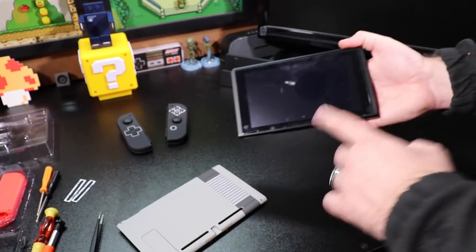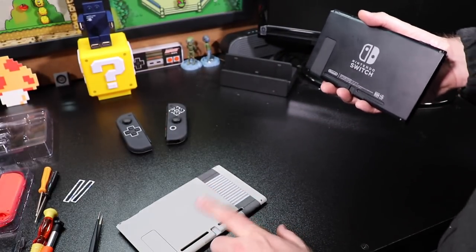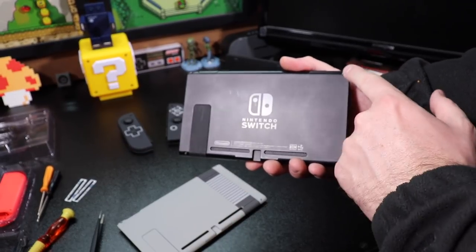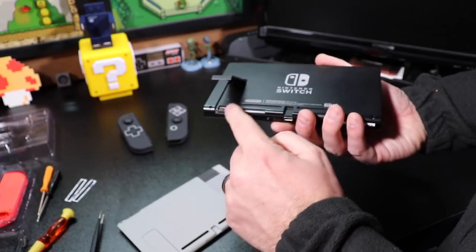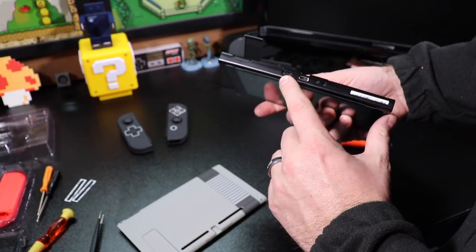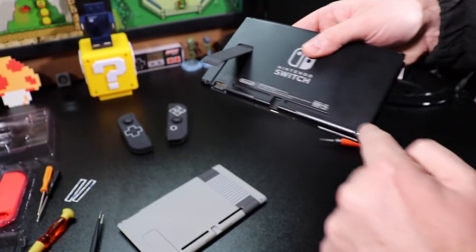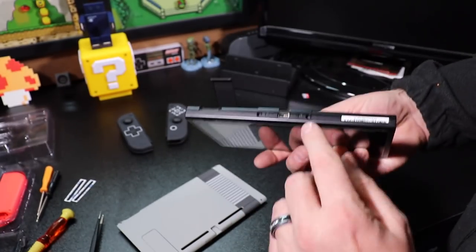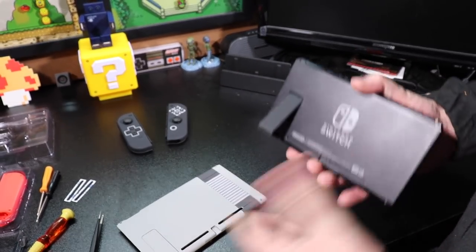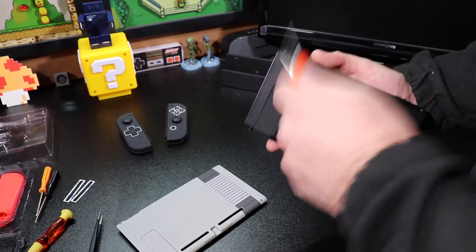We're going to be replacing the back panel on the Nintendo Switch now. This whole back cover is going to come off and we'll replace it with the new back plate — this is the simplest part of the modification process. To get the back panel off, we start by removing the screws: four screws on the back and one hidden screw underneath the kickstand, one screw on the top, two screws on the bottom, and one screw on each rail side. The four outer screws are tri-wing screws, while the top, bottom, and rail screws are all Phillips head screws.